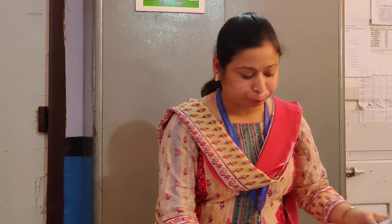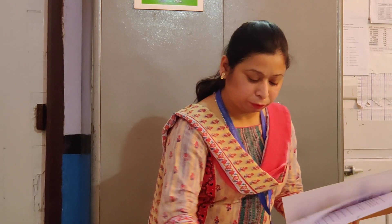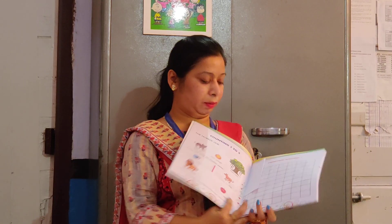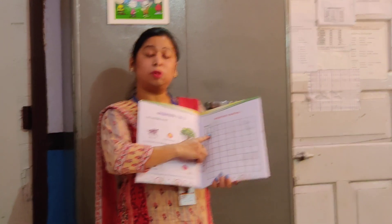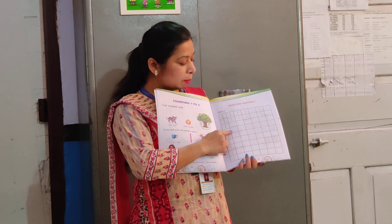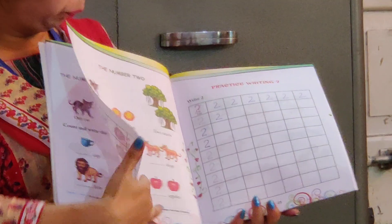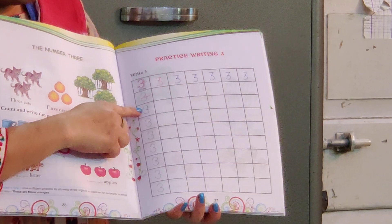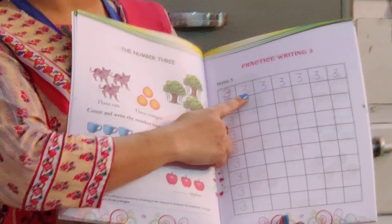Now in your book — this is your mathematics book — you have the pages here. You have to see and practice the numbers with the correct formation. See, number 1 is here, 2, 3. You are not going to write the number which is given; you have to write it with the same formation.